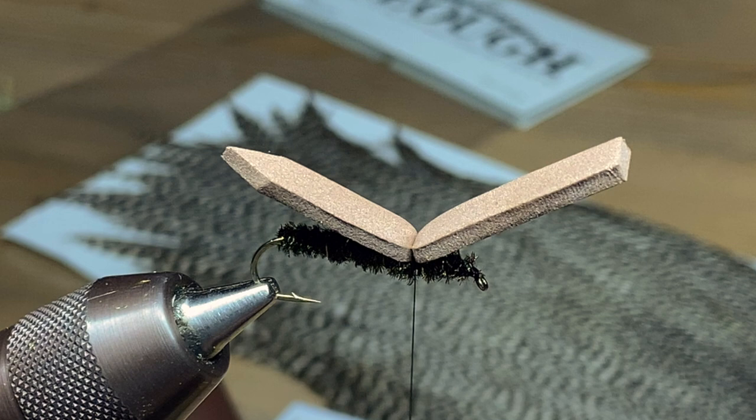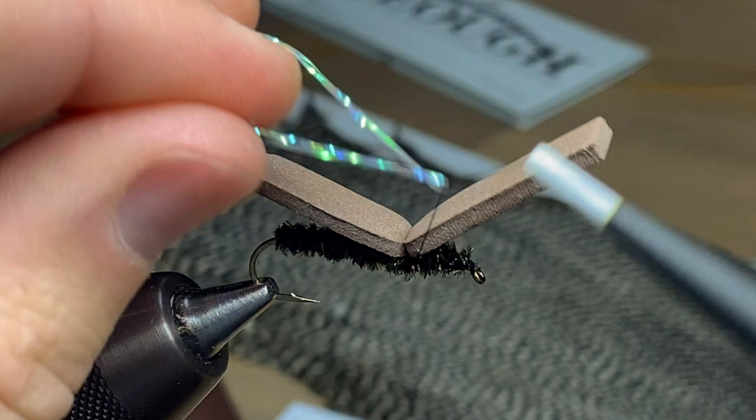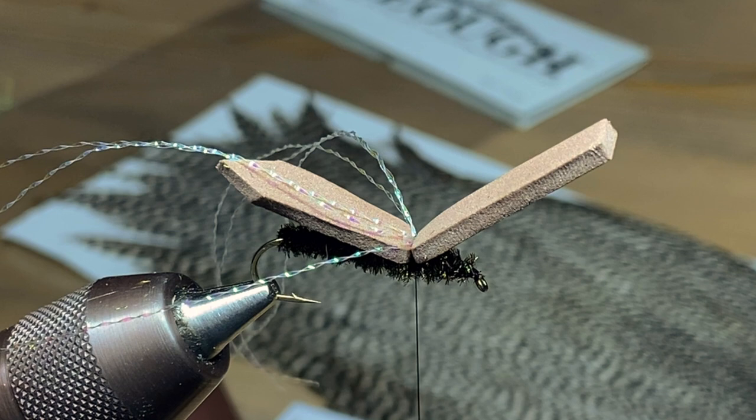Next we're going to tie in some crystal flash — I'm going to use a pearl color. Just three or four strands will do it and I usually like to double it up by wrapping it around my thread and tying it in. That gives you six to eight strands total on the wing of the fly. Leave them nice and long for now so they stay out of the way.